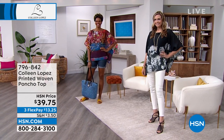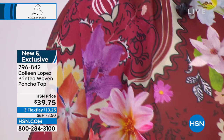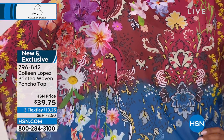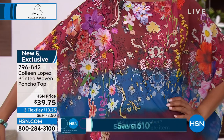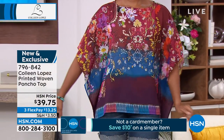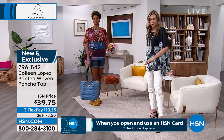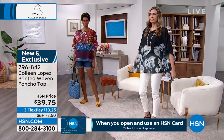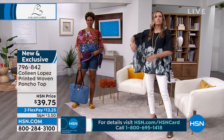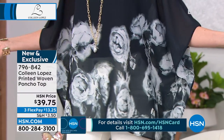Brand new, first time ever, and we have two color choices. Christy, what size are you wearing in this? I'm wearing an extra small, and I'm a size four, so this fits nicely. It's meant to be a little more blousey — it has little stitching on the side so it keeps your shape and is really nice on the body.